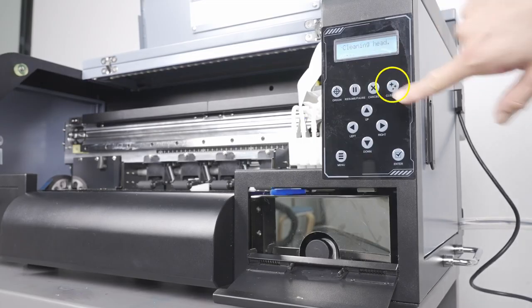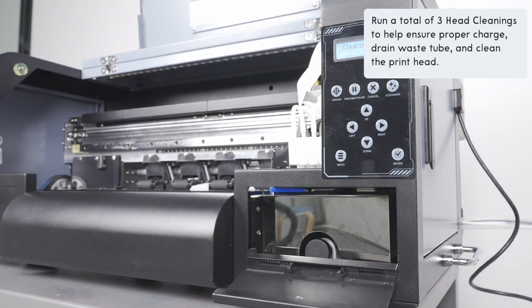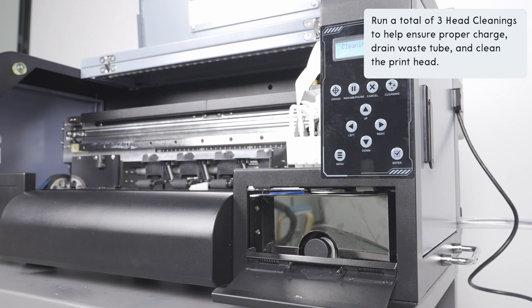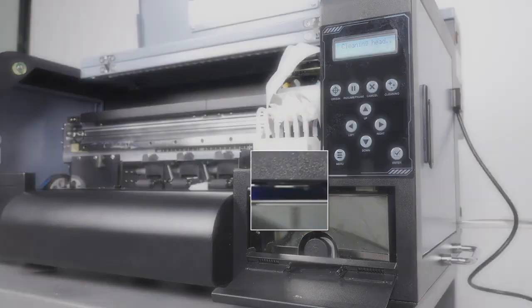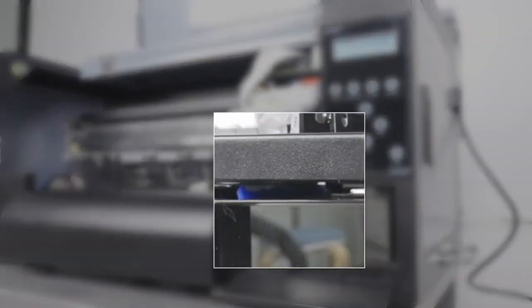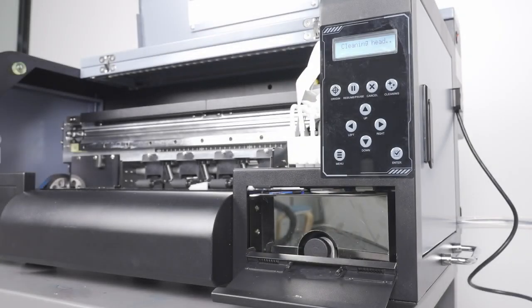Next, click the cleaning button to start a head cleaning. Once that is complete and the screen shows status idle, go ahead and perform two more head cleanings by clicking the cleaning button. This will help remove the excess ink inside the waste tube, pump more ink through the printer, and perform additional wipes on the printhead. During this process, make sure that you can visually confirm that the wiper blade is making proper contact with the printhead. If not, we will need to manually adjust the height of the wiper blade.